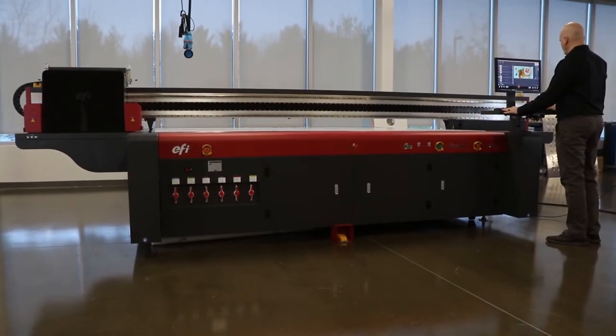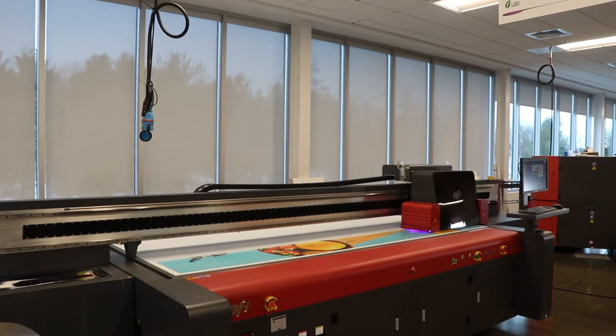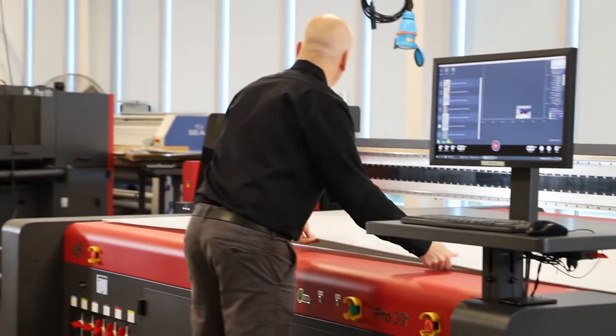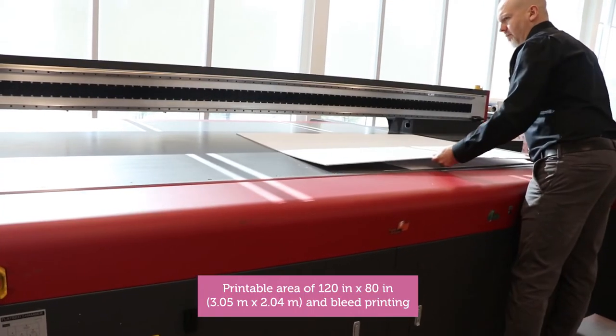Introducing the flatbed printer you always wanted: the EFI Pro 30F. It's got everything you asked for and more. For Phil, we delivered a larger bed size to print up to 5 by 10 foot or 2 by 3 meter boards along the wide axis of the printer for maximum productivity.